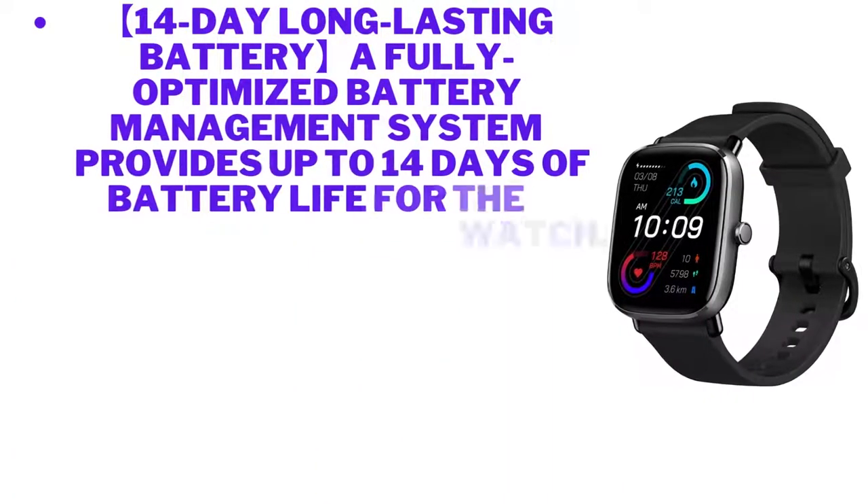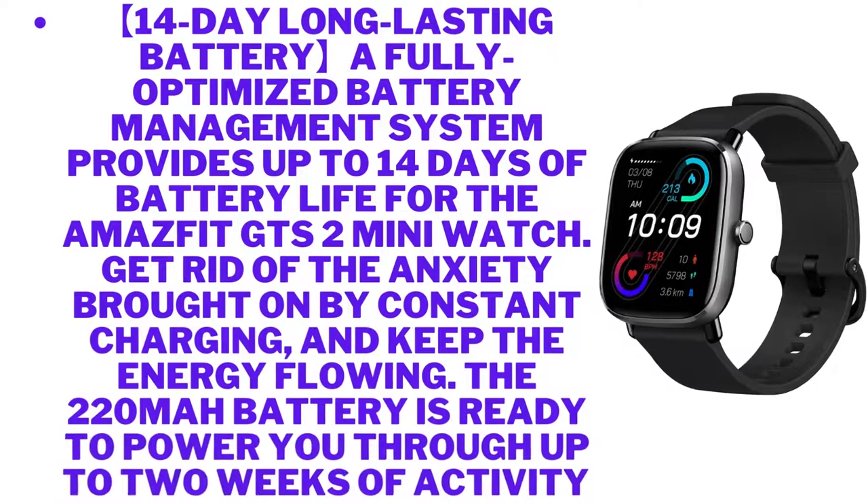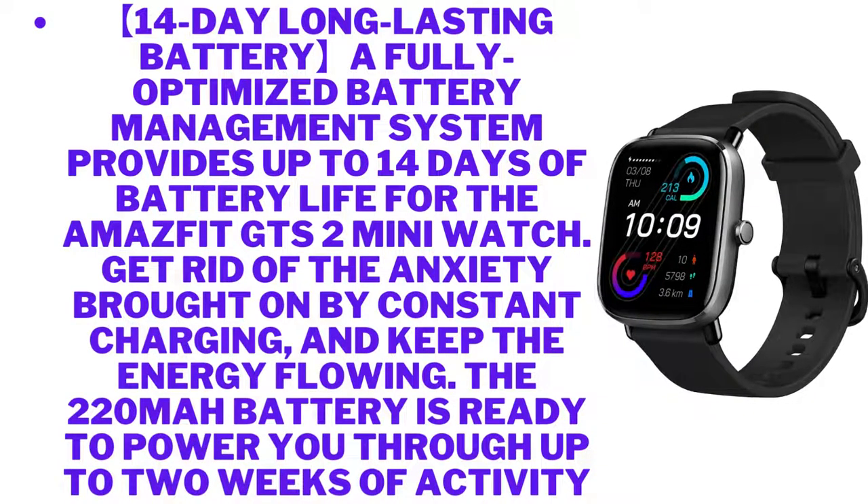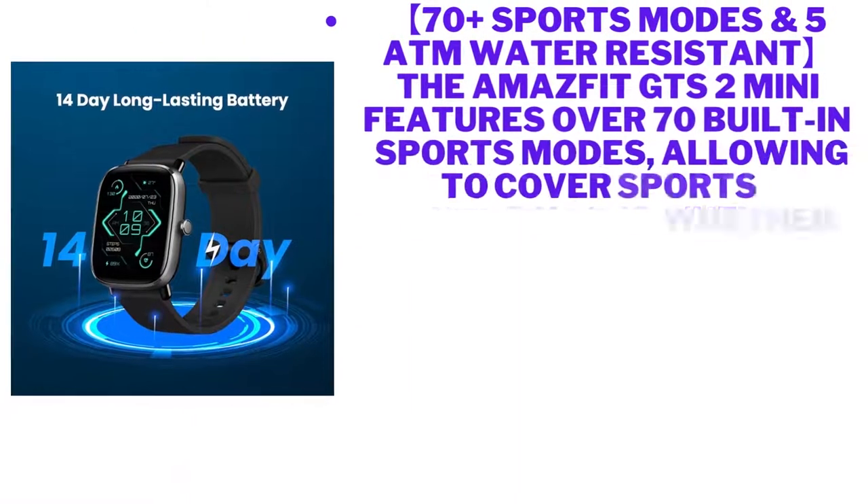Water resistance depth: 50 meters. 14-day long-lasting battery — a fully optimized battery management system provides up to 14 days of battery life for the Amazfit GTS2 Mini. Get rid of the anxiety brought on by constant charging and keep the energy flowing. The 220 milliampere-hour battery is ready to power you through up to two weeks of activity.